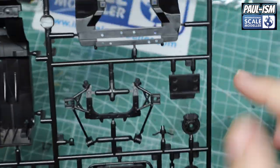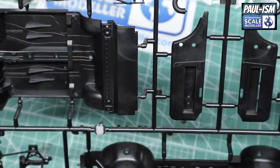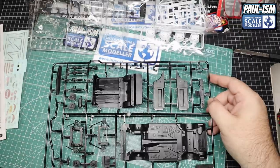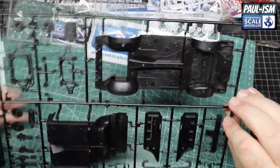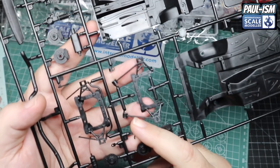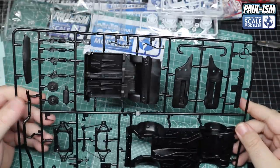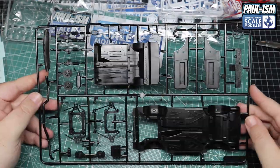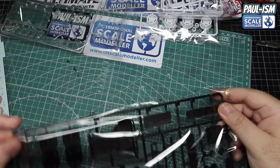We've got PE window wipers in the kit — we'll look forward to doing those. Moulded in black, pretty cool. There's a little bit of flash here and there — it shouldn't be there but it is, and it's not difficult to deal with. It is a shame when you see flash on kits of this high quality when it shouldn't really be there, but it's not the end of the world — easily cleaned up. So that's most of the chassis and running gear parts.